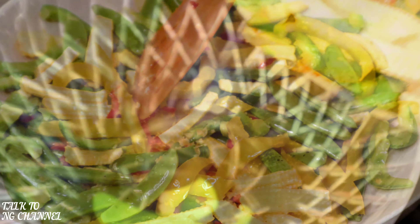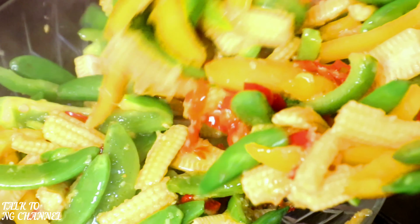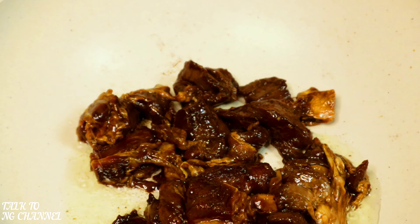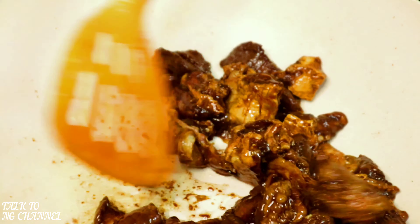Then I'm going to empty all the vegetables into a bowl. Next it's time to fry my marinated beef. As you can see my pan has just heated up nicely — I'm going to add my olive oil. Now it's time to add my beef — in goes my beef — stir.